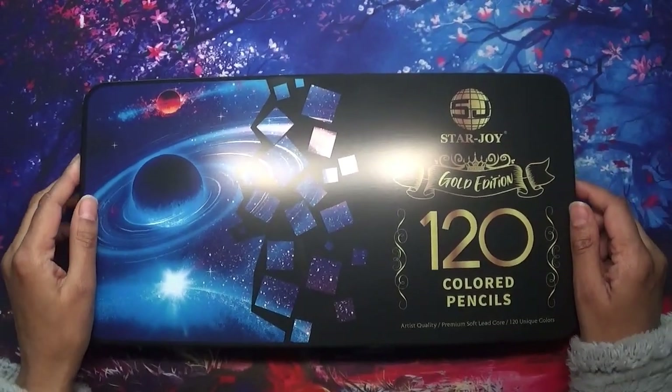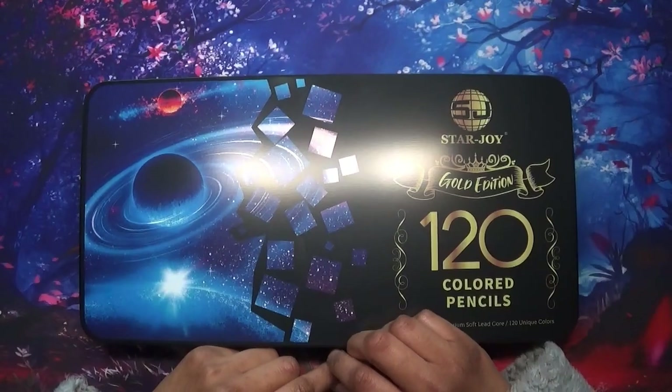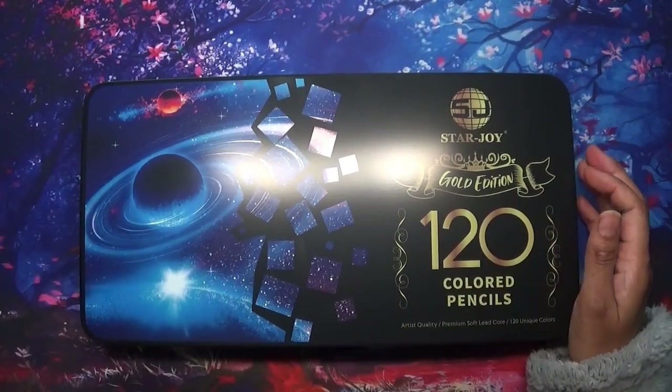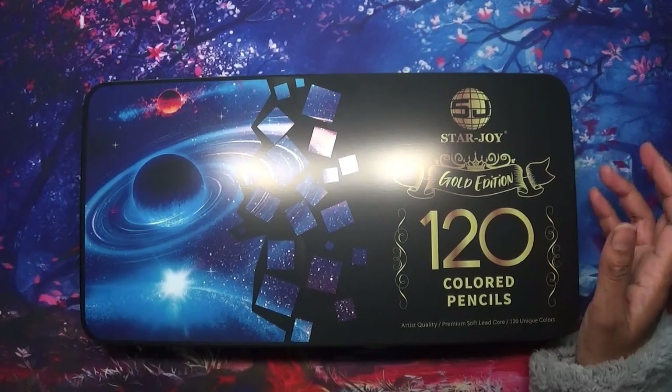Hi everyone, welcome to Colouring with Kay and thank you for joining me today. I do apologise for my voice - I am recording this when I think I'm coming down with a chest infection, so I sound more croaky than usual.